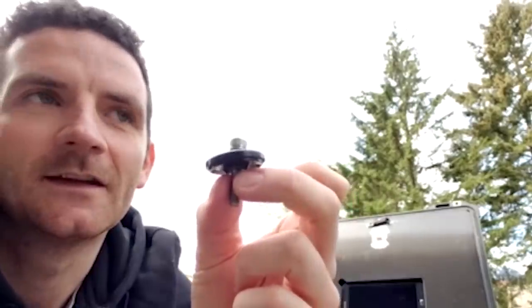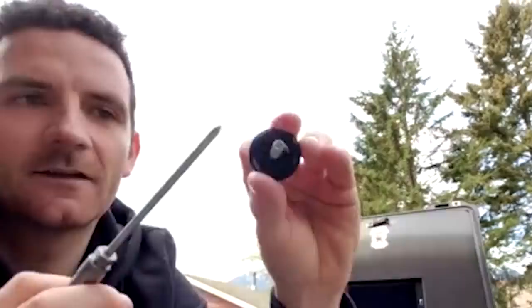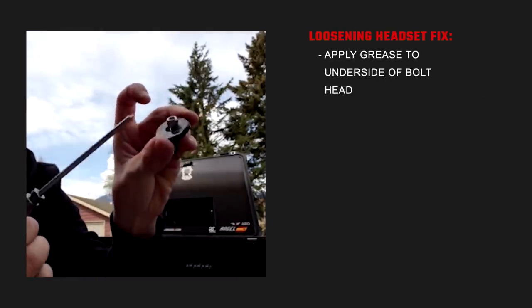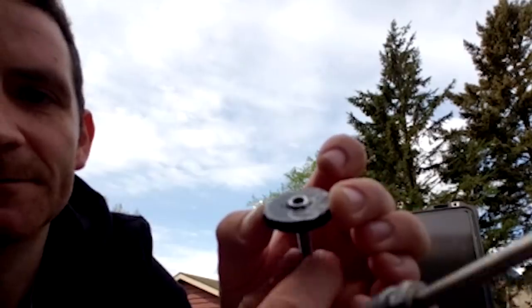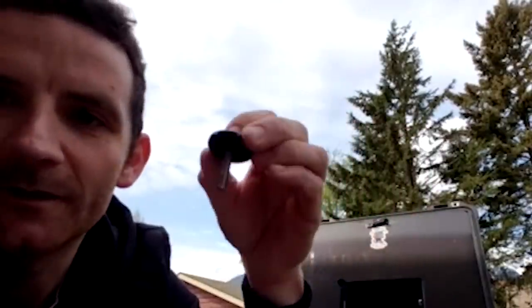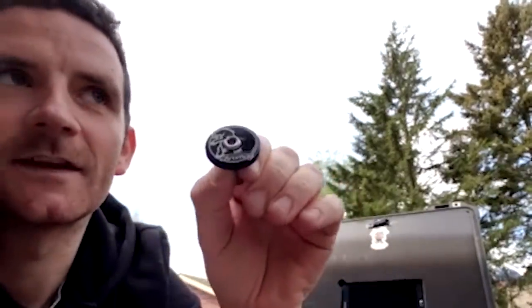This is such a simple thing, but if you've ever had a bike where the headset comes loose a lot — which seems to be a lot of people — a lot of people will grease the threads, but it's mega, mega important and will make a huge difference. If you get a bit of grease and put it under the head of the bolt, it's turning on a little layer of grease rather than being dry. What that means is you can add more preload to your headset for the same amount of torque, and it also seems to stop it wanting to loosen off.